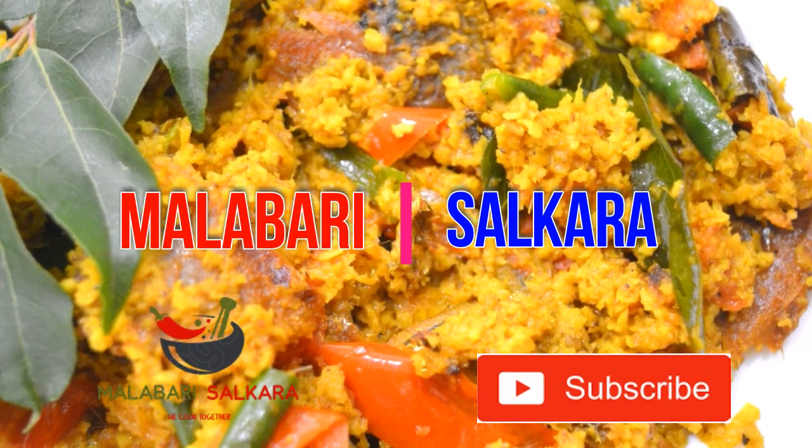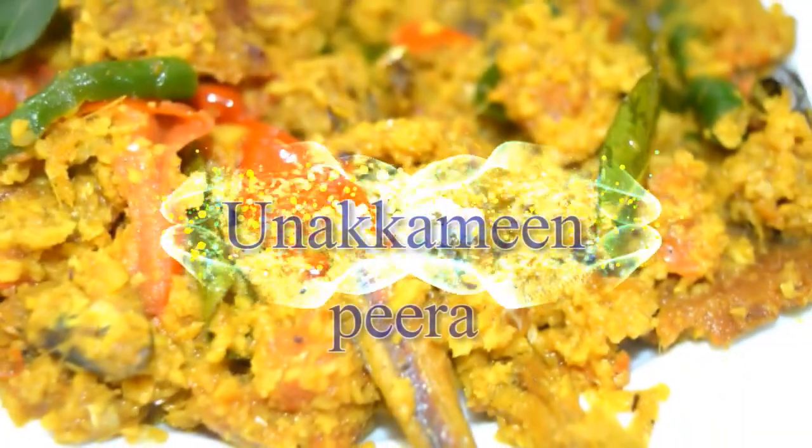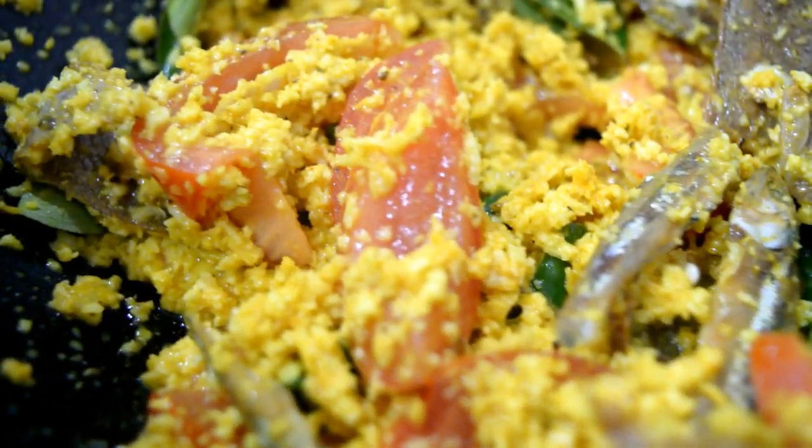Hello friends, welcome to Malabari Salakaliliki. I am ready for this one. This is very good taste.